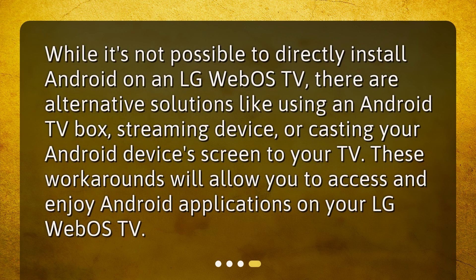While it's not possible to directly install Android on an LG WebOS TV, there are alternative solutions like using an Android TV box, streaming device, or casting your Android device's screen to your TV. These workarounds will allow you to access and enjoy Android applications on your LG WebOS TV.